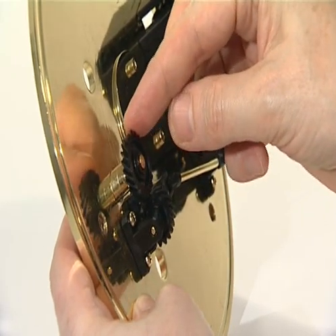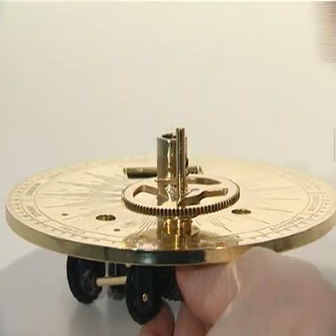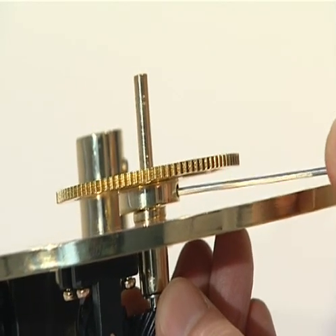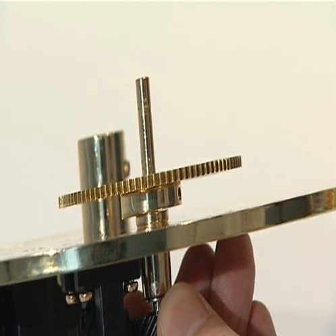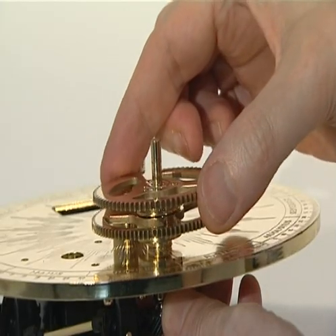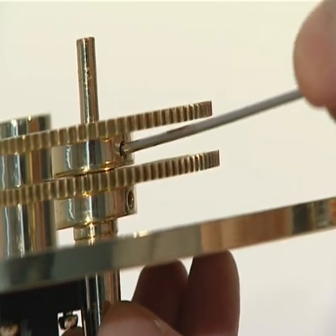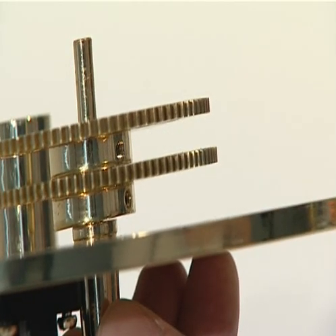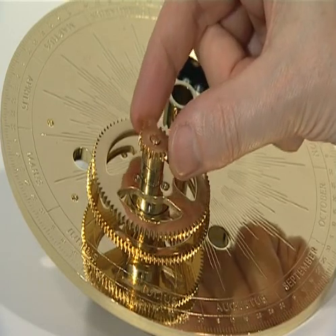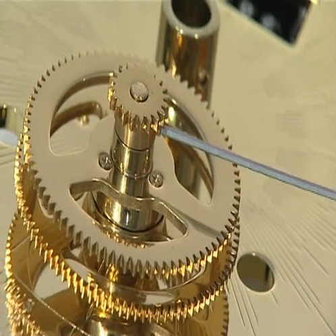The gear should now mesh with the gear at the end of the odometer gear train. Slide the 93 tooth gear assembly onto the centre shaft and tighten the grub screw to secure it against the top of the shaft support's collar. Then slide the 78 tooth gear assembly onto the shaft and tighten the grub screw to secure it against the top of the 93 tooth gear. Add the brass spacer and finally the 20 tooth gear with its teeth uppermost, and secure the 20 tooth gear with a grub screw.